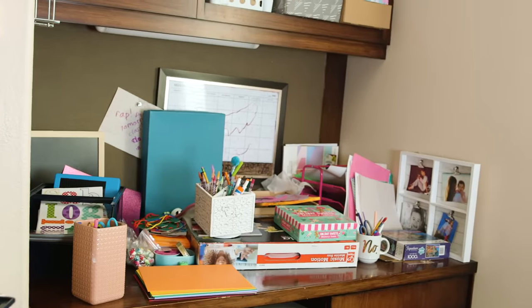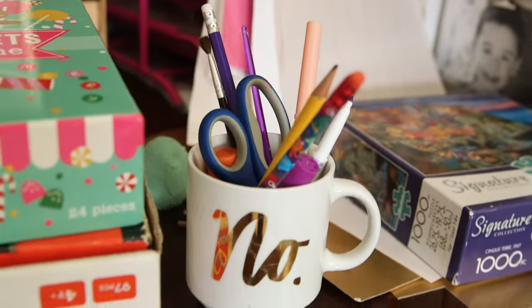Okay, so this is the side of the playroom slash office that I do not let you guys see. There is zero organization happening here, but we are only in this rental for another few months so I didn't want to spend a ton of time or cash. All right, here goes nothing.